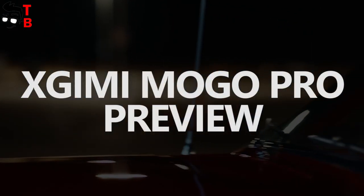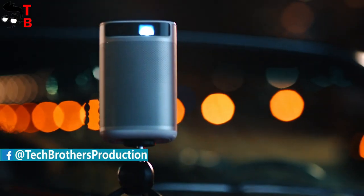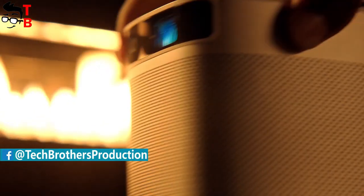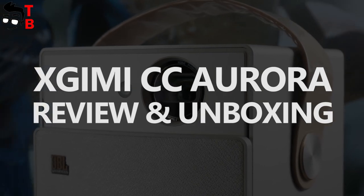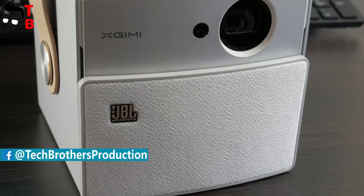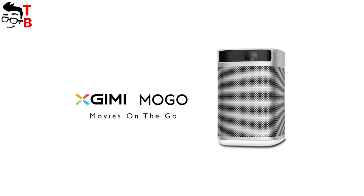Hi friends! XGIMI has finished the crowdfunding campaign of their new projector called MoGo Pro, so it will go on sale very soon. If you don't know about XGIMI, this is one of the most interesting and promising manufacturers of projectors in China. We already made a review of XGIMI CC Aurora on our channel, and it's a really awesome projector. You can watch that video via the link in the description. Today we want to talk about another very interesting projector – the XGIMI MoGo Pro.